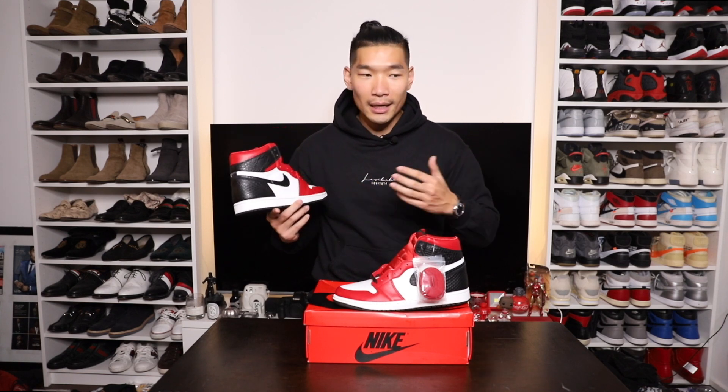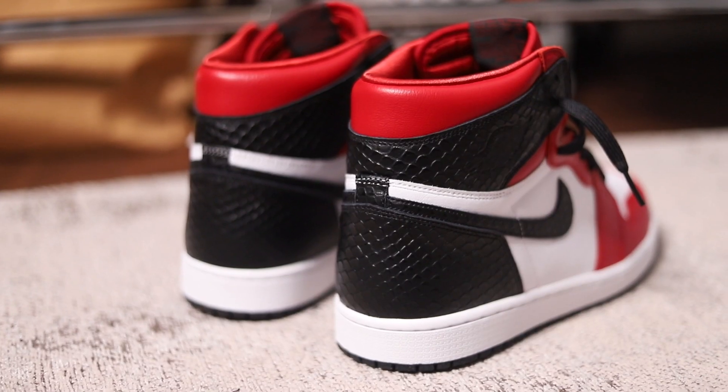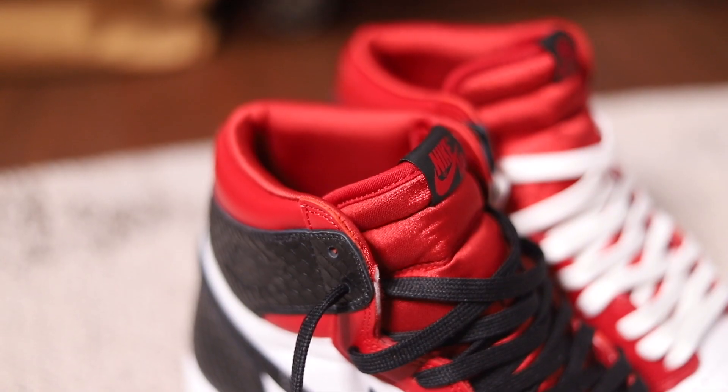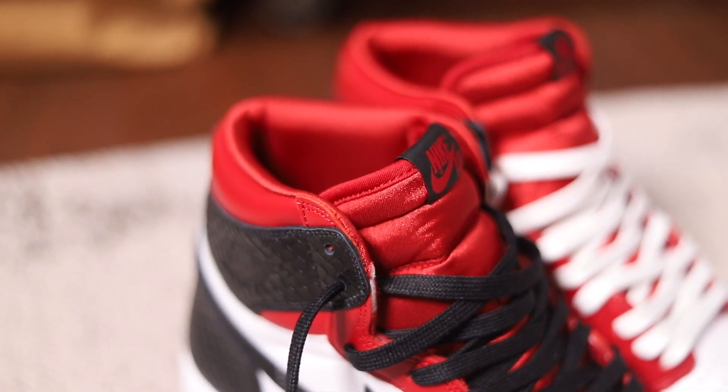I'm actually surprised — it actually retails for $170. With the satin material and the leather, I kind of was thinking this would be a little more expensive, kind of like the Animal Instinct Jordan 3s when they use mixed leather materials. I would have easily paid $250 for this at retail.